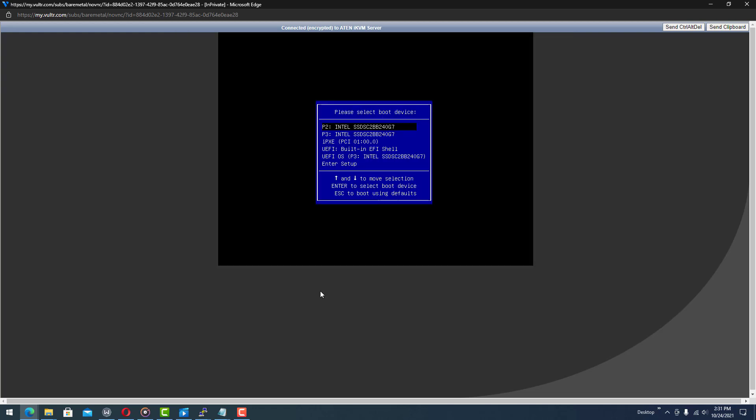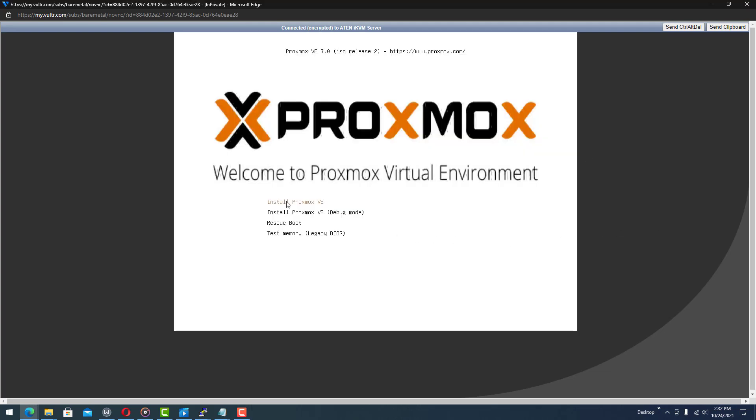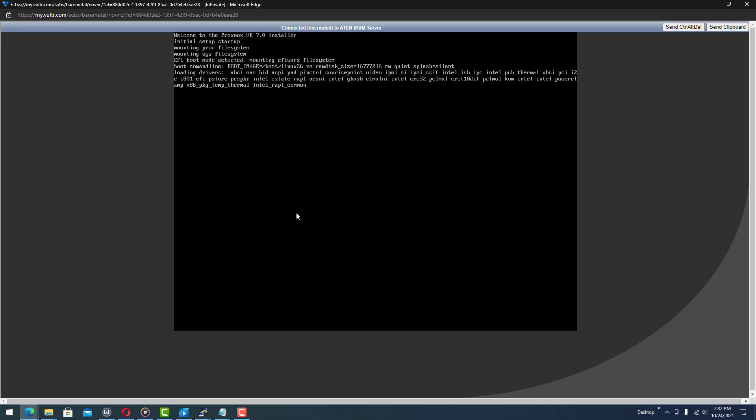At the bottom left it says 'Invoking boot menu,' so we know it's taken our command. There is a UEFI OS option — toggle down to it using the down arrow key and then hit enter. From here you can use the arrow keys to go up and down and hit enter to initiate the installation.